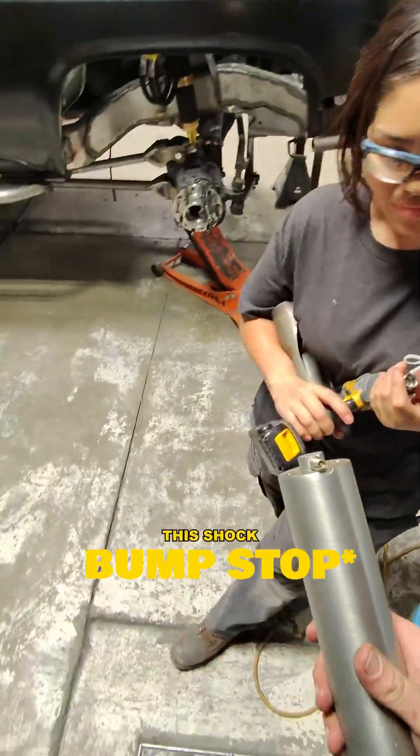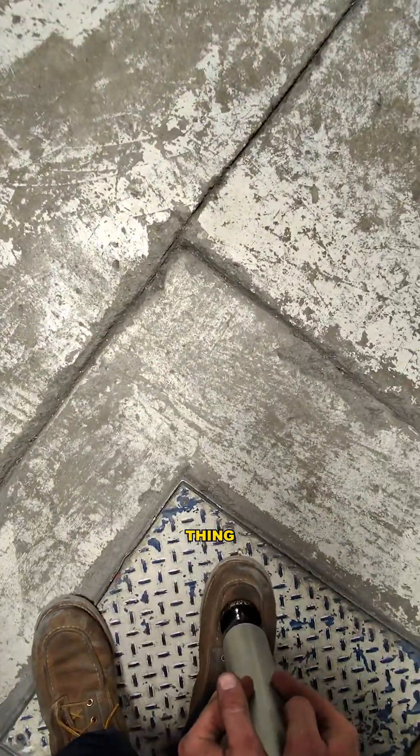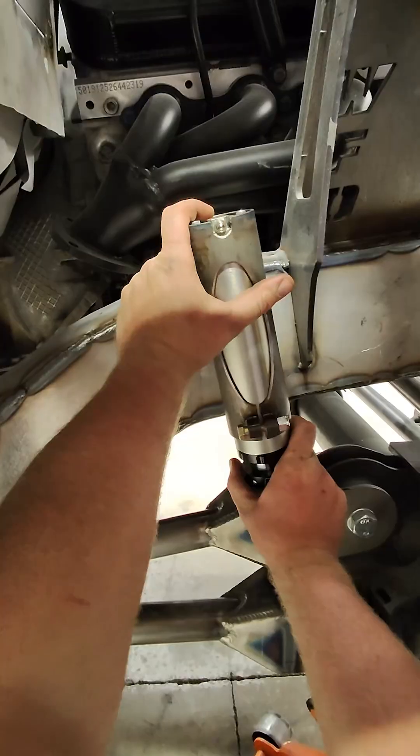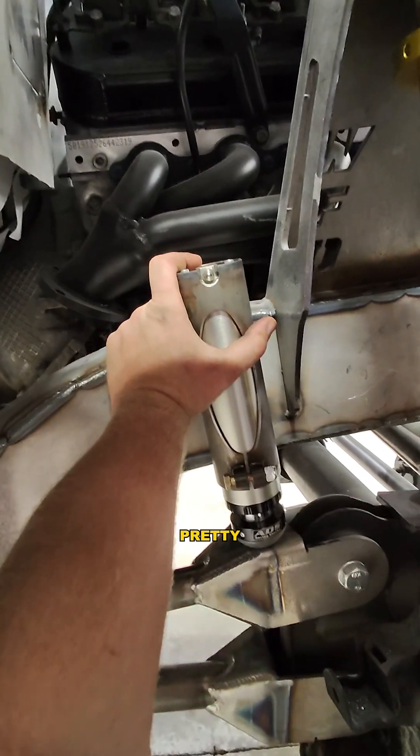Pull off this cover and I'm actually gonna drain the nitrogen out of this shock. We drain the nitrogen that way we can compress this thing all the way down. With this back on, those little bolts — you can put it right there. Little base plate off here with a little gusset. That's actually pretty easy right there.